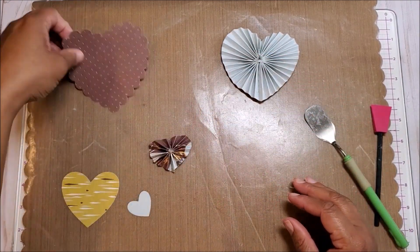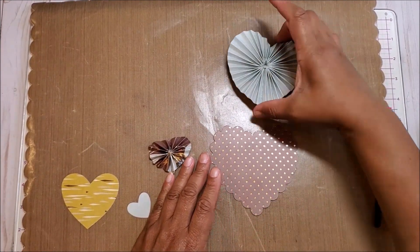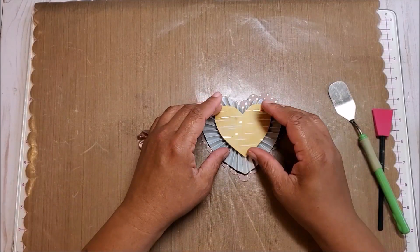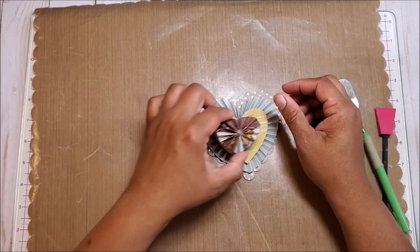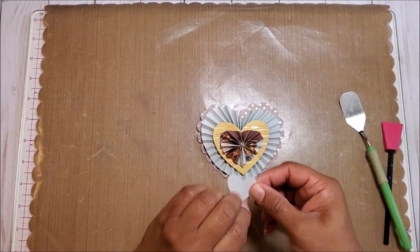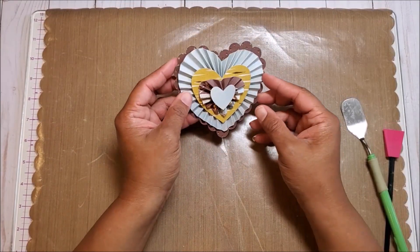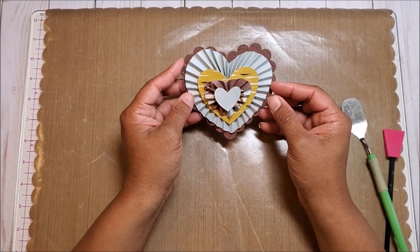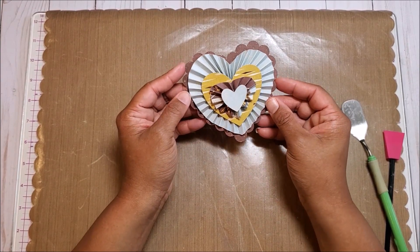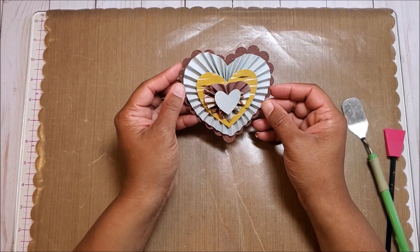So let's start assembling this. I'm going to take this large brown heart — this is going to be layered on top just like so. Then I'm going to glue this piece on, then glue on the mini heart right in the center, and then last but not least, I'm going to glue on this little tiny heart. And here is our completed layered heart rosette. I think that looks really pretty. You can leave this as is, or if you want to further embellish it with flowers and ribbons and gems, that would be great as well.